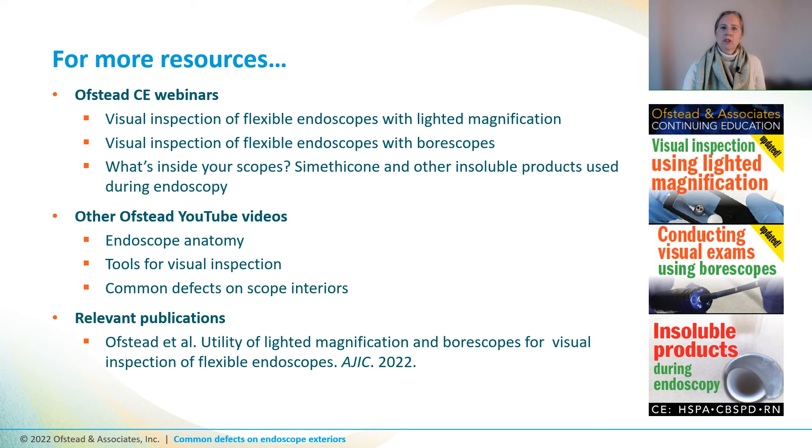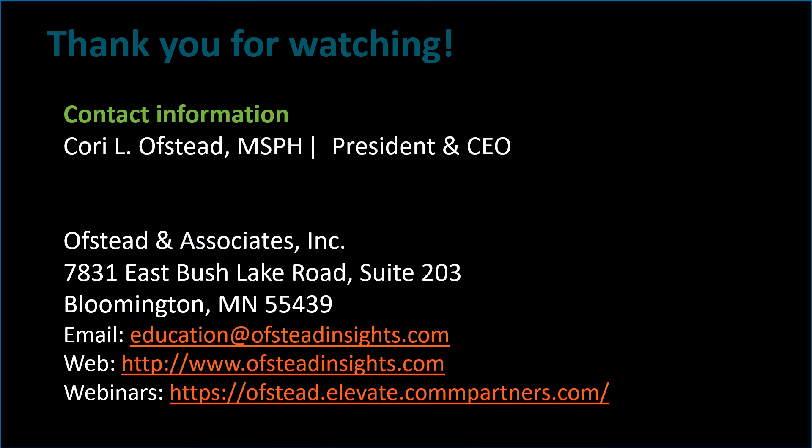This video is an excerpt from a free one-hour CE webinar on visual inspection using lighted magnification, which is available on our educational portal, along with CE webinars on several related topics. We also have YouTube videos on endoscope anatomy, tools used for visual inspection, and common defects found inside endoscopes. These videos and citations for our published papers are linked in the video description. For more information, please visit our website or contact us by email at education@austininsights.com.